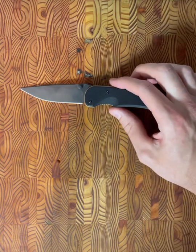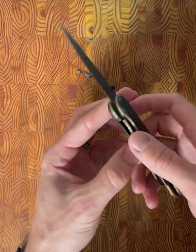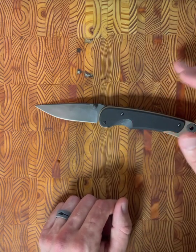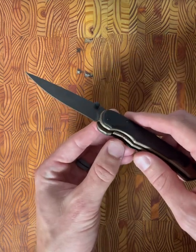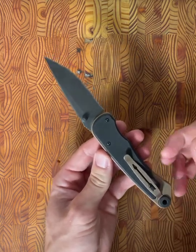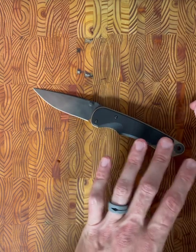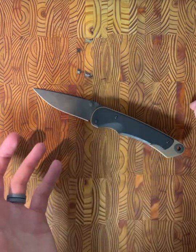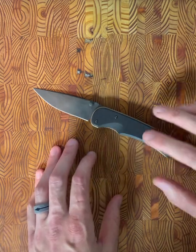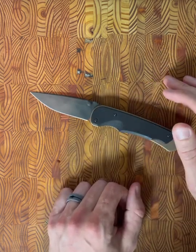The next detail worth mentioning is the lock bar stabilizer design. I don't know if you can see that silver piece in there, but that was actually licensed from Rick Hinder — the same lock bar that you'd see in an XM18 or XM24. Some fixed blade companies like Half Face Blades that get into folding blades, their first stab at folders usually leaves a lot to be desired. But with Spartan Blades, you can tell they put their research in. Going to Rick Hinder and paying to use his patented lock bar stabilizer is definitely an indicator of how much attention to detail went into this blade.